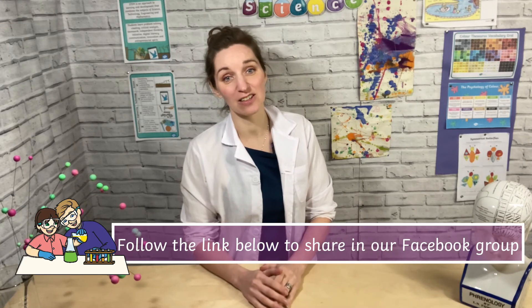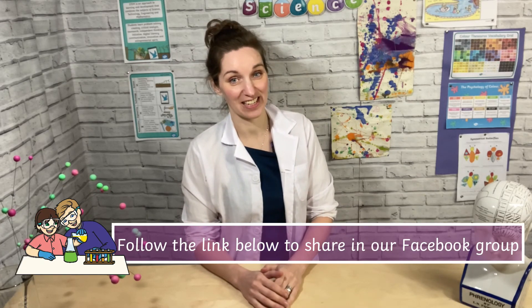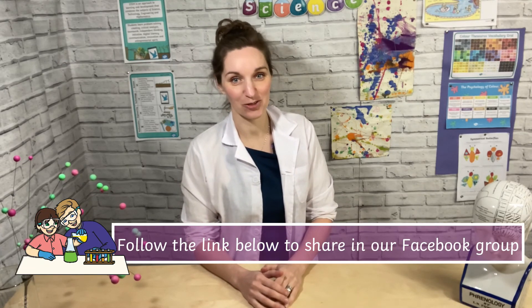Don't forget to share what you've been up to, as we love seeing all of your home science investigations and learning so much from them as well. You can share what you've been up to on our Facebook group, which you can find in the link below. We'll see you next time for more STEM fun.